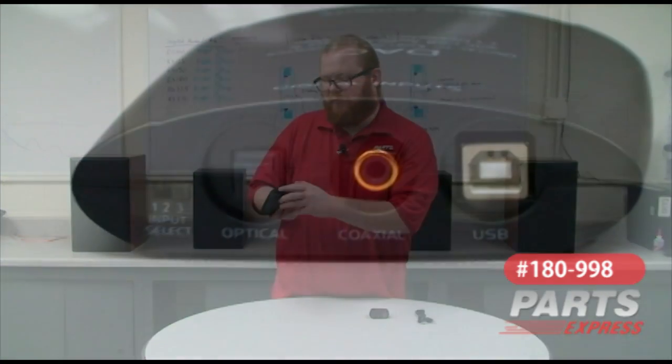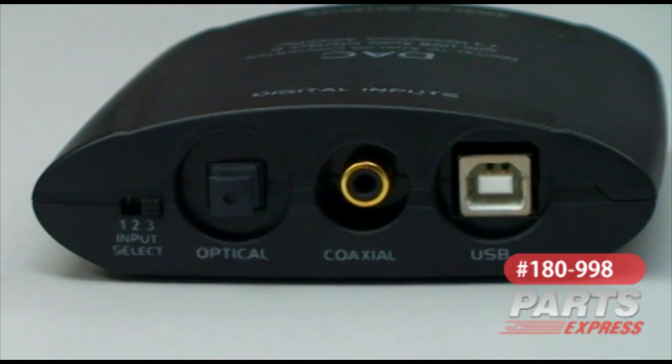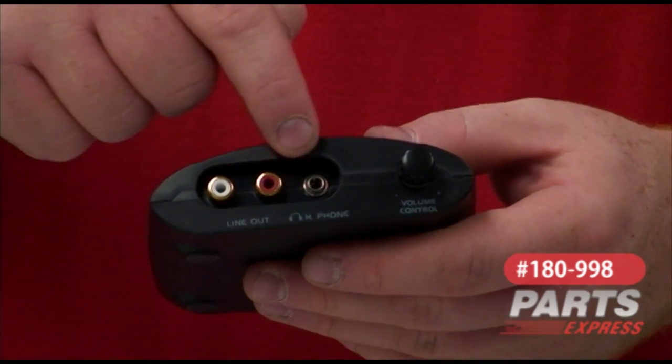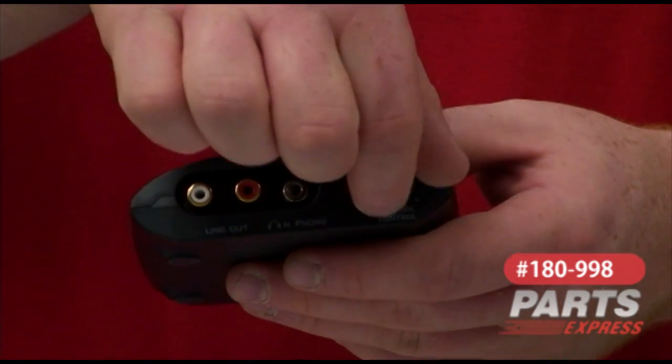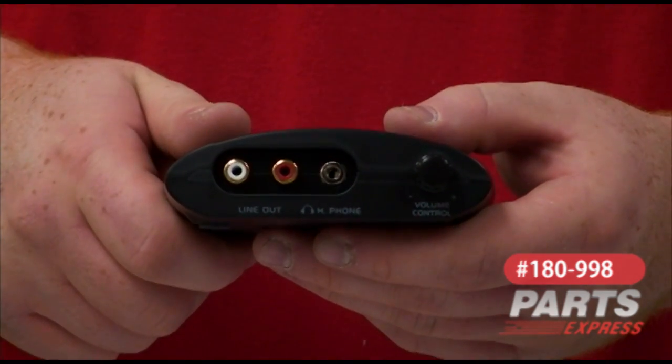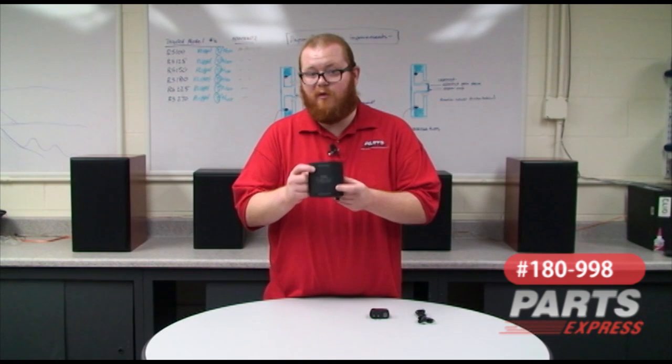You can plug in an optical or coaxial digital audio source, and then it puts out analog lineouts here or here. You can also use headphones — it functions as a standalone headphone amplifier in that regard. You can get TV music and dialogue out to your stereo with no problem.